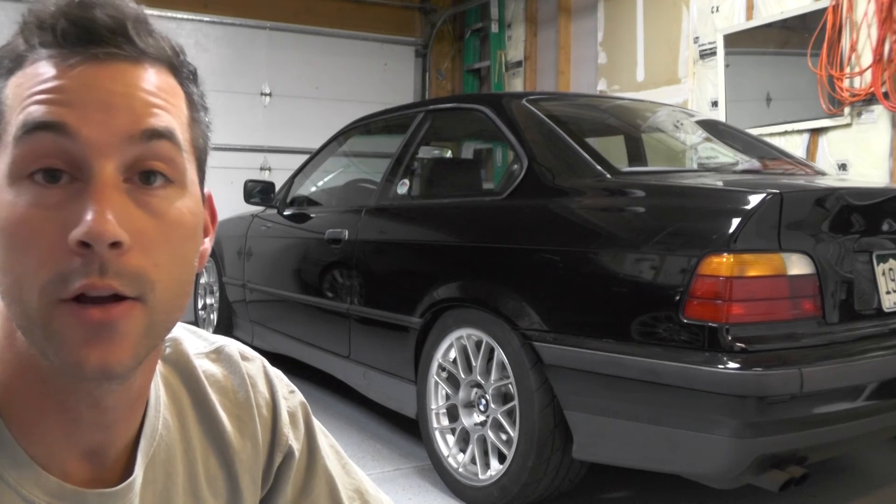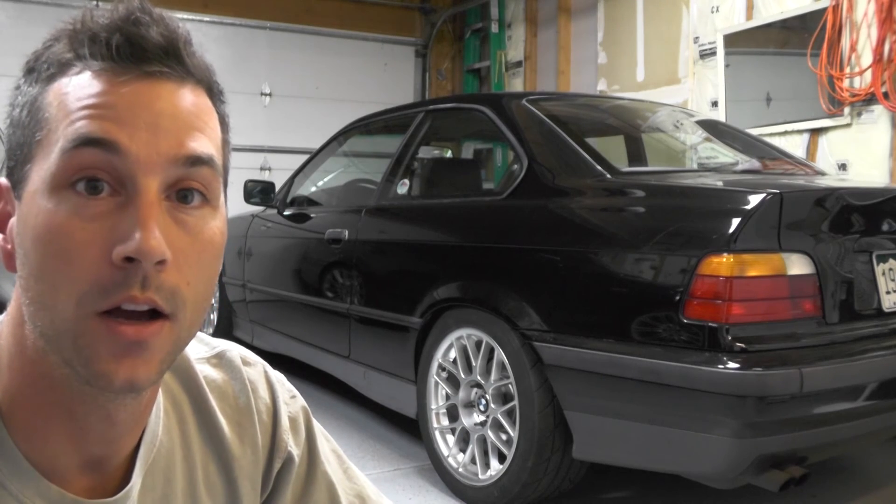Did an autocross event with the BMW Car Club down here at Pikes Peak International Raceway. We got in eight runs for the autocross event, which was quite a lot. Pretty good day overall, no problems with the car, and it was a pretty competitive day too, so we'll get into that here in just a minute. Got a number of videos with different points of view from both inside and outside the car, so check out the rest of the video and see how things went.